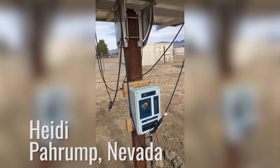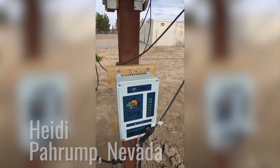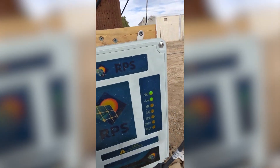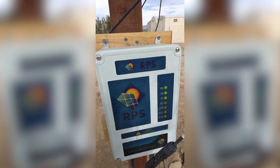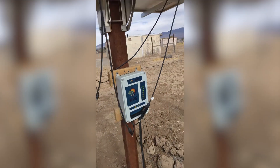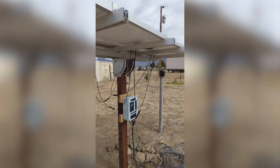Hi everyone! I'm making another video. I want to make a shout out to RPS pump. I got this solar water pump from RPS pump and it's been so good to me.